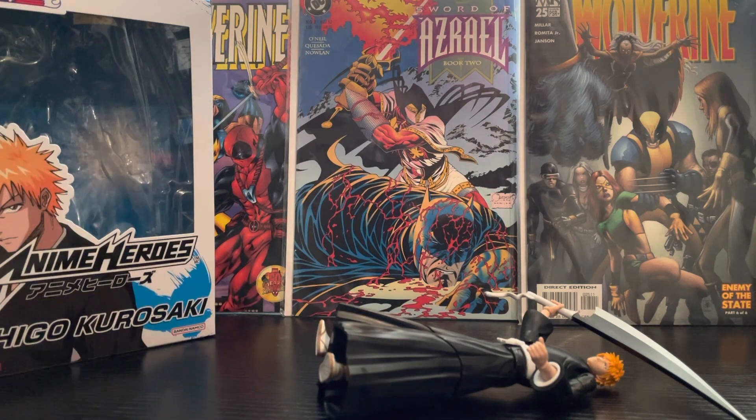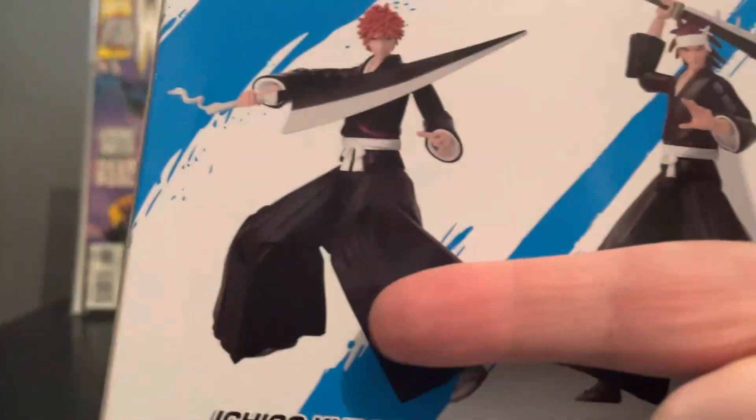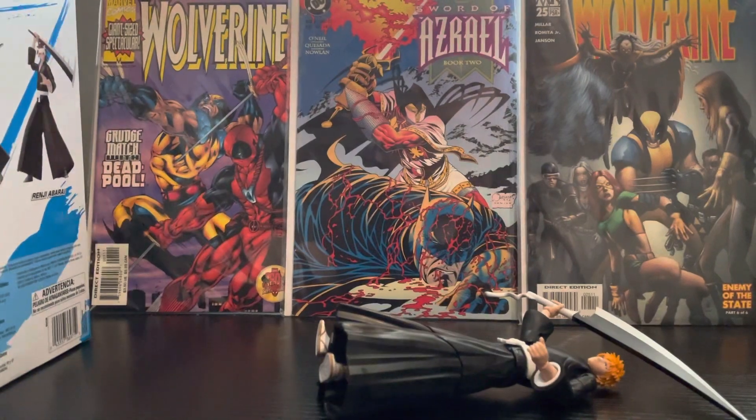I'm just hoping the others in the line are better. The box is really good — it's just a picture of Ichigo. He's got everything there, the back of it as well. You've got the Renzi that's in there, and it's just a plain Anime Heroes box.